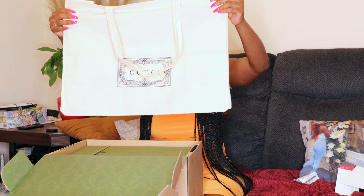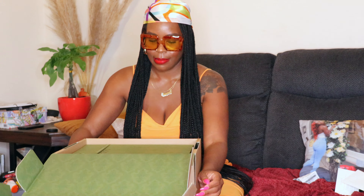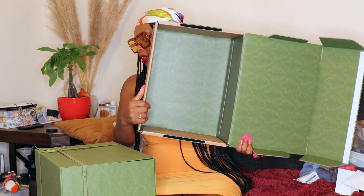Inside the packaging there's some information about returning the item if needed. There's a Gucci tote — it looks like a linen tote, and I think it might actually be the dust bag, or at least a nice bonus tote to have. Then inside we have our baby — the actual bag itself, inside a really sturdy box.